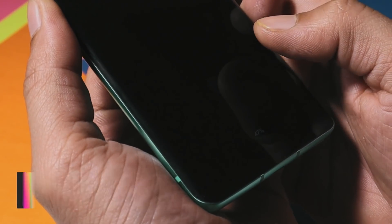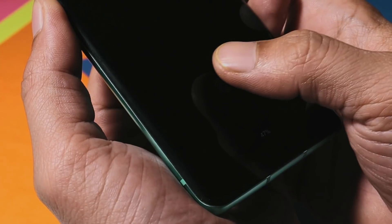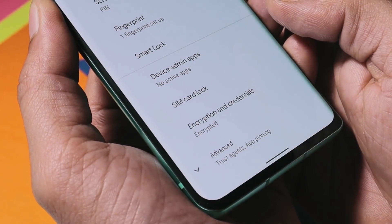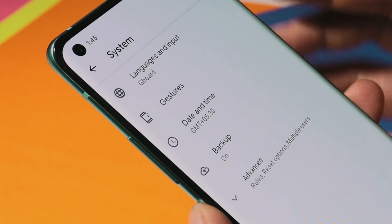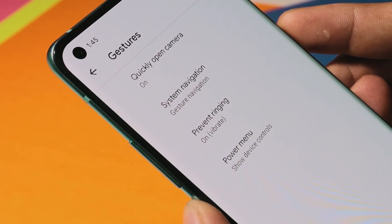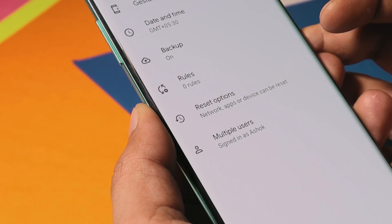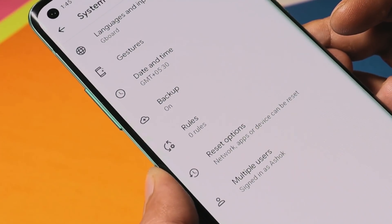A few users had issues related to fingerprint unlock on the previous build, but on this latest build you won't find any such issues — it's equally fast as Oxygen OS. Under system, there are a few gesture options including quickly open camera, system navigation, and power control. As noted, don't expect many customization options on Pixel Experience ROM.